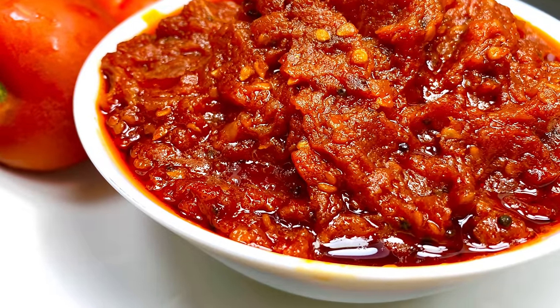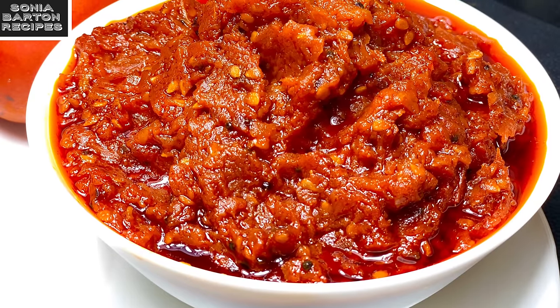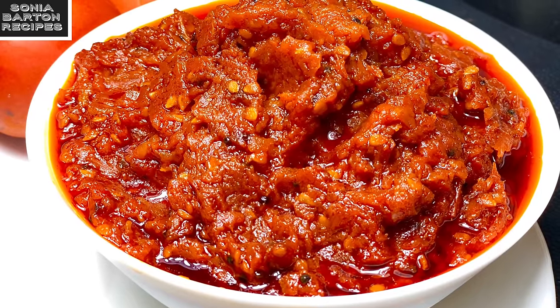So take 3 kg of tomatoes and make this delicious chutney. I am sure you will make it and keep eating it. Try this recipe! I will see you soon with another recipe. Enjoy it. God bless, bye bye and take care.